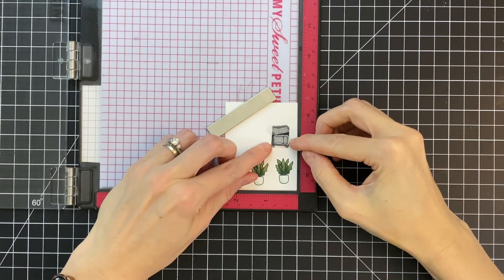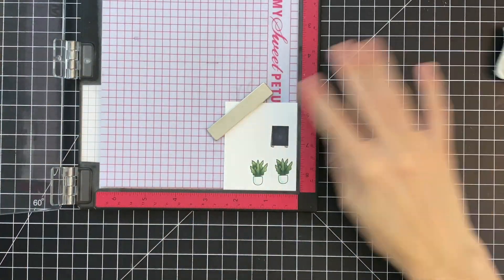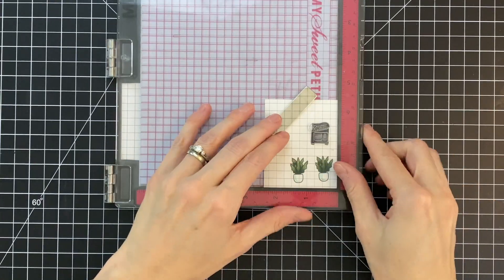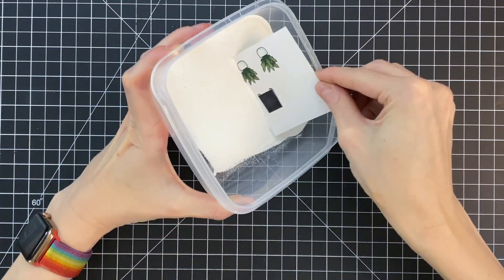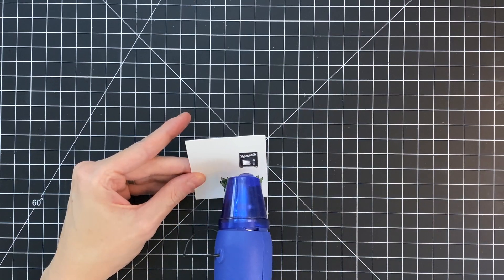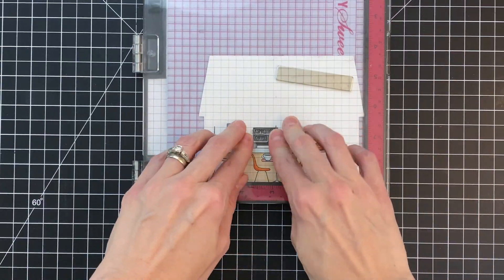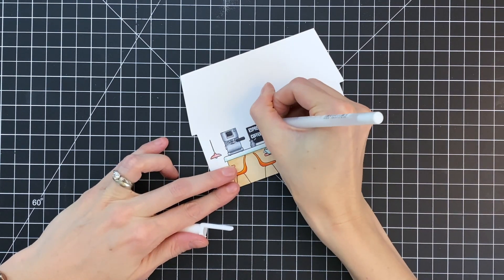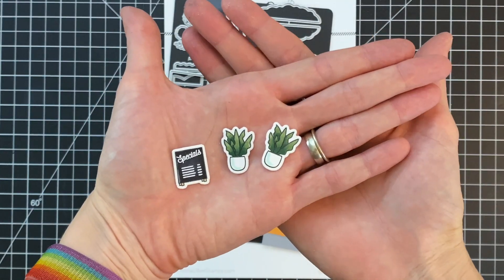Now that I have those colored, I'm going to heat emboss my words on the sign. I've grabbed some tiny word stamps from the coffee shop stamp set and I'm going to ink them up in Versamark ink and stamp them onto the sign. I did trim the stamp a little bit just to fit the two stamps close together, but if you're more patient you don't have to bother trimming at all. I dipped it into white embossing powder and heat set it. Now that the exterior sign is done, I'm moving on to the sign inside the coffee shop — again stamping and heat embossing words from the stamp set — and then using a white gel pen to add little details to the sign to make it look like there's more writing.